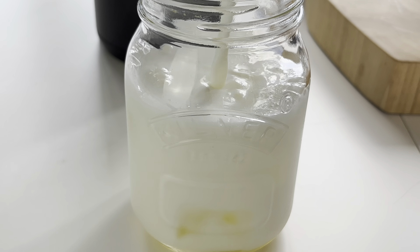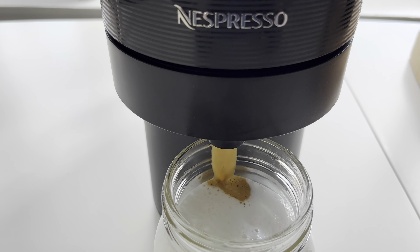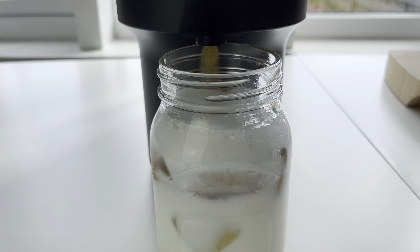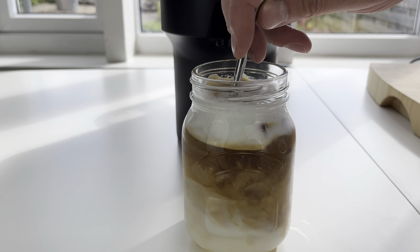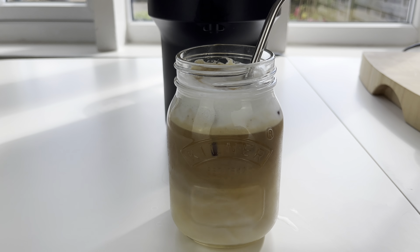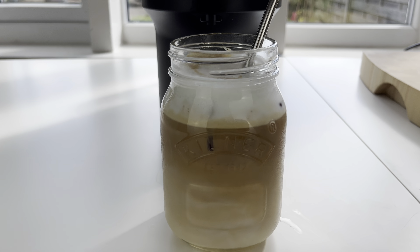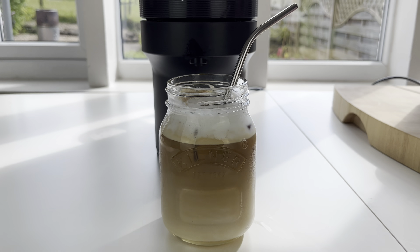As we can see, it's created a nice froth. We've got a little metal straw here — I'm going to suggest we give it a little stir just to mix that syrup in and mix the milk and the espresso together a little bit for our ice cappuccino.